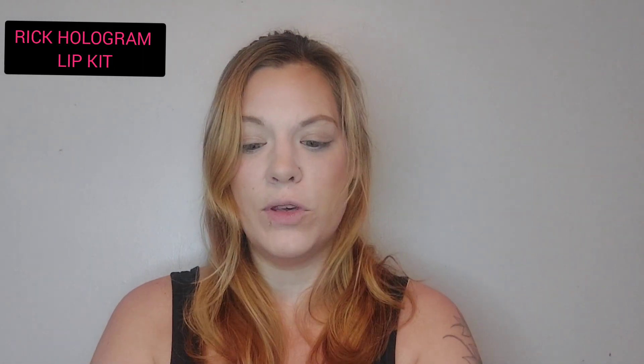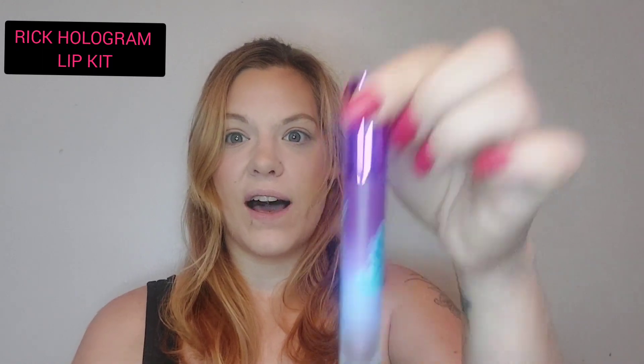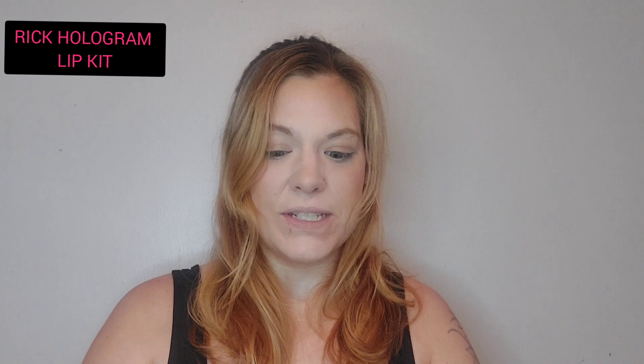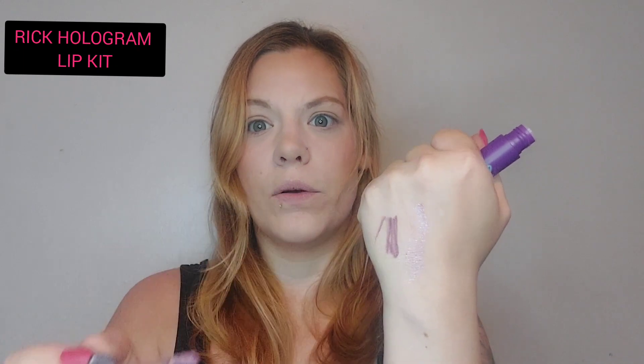Very creamy — holy moly. This is definitely a darker shade. It glides on beautifully, and it's not so creamy that it's going to rub right off, which I can appreciate. And then the gloss — these are definitely metallic. Look how beautiful. It's not super pigmented but it definitely has a light base with a lot of glitz to it. You can see there's not much of a base.